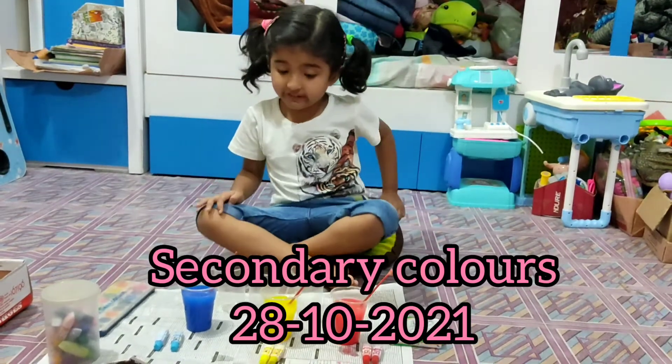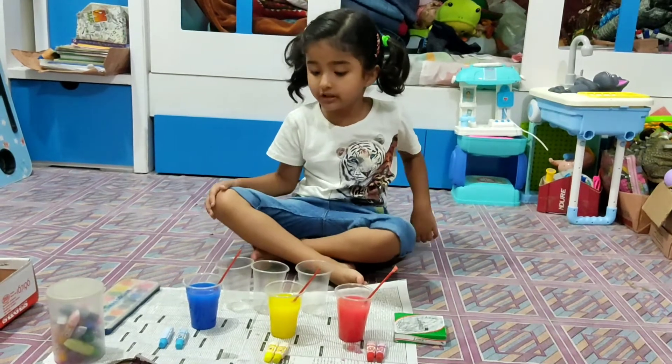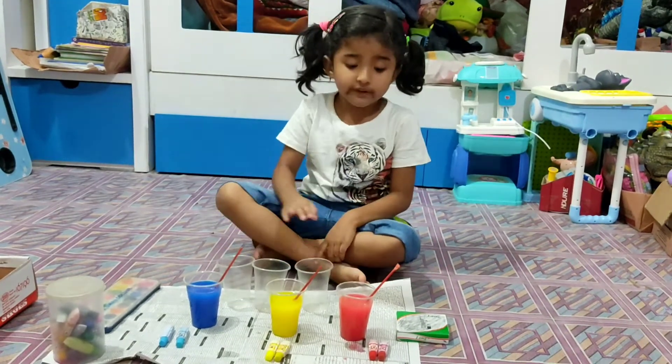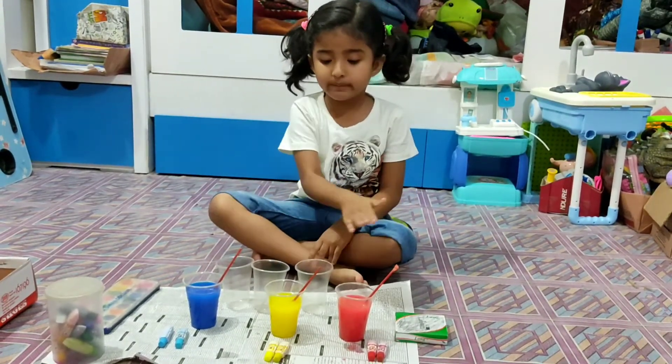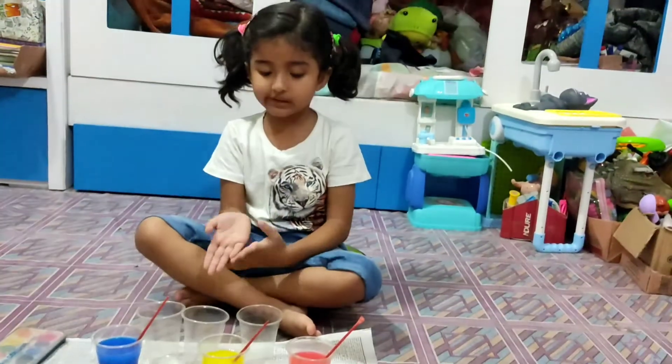Hello guys, I am Fiona and today I am going to teach you how to make secondary colors. First we make the primary colors red, yellow, and blue, and now we make secondary colors.